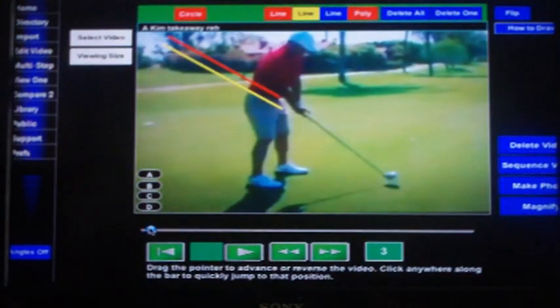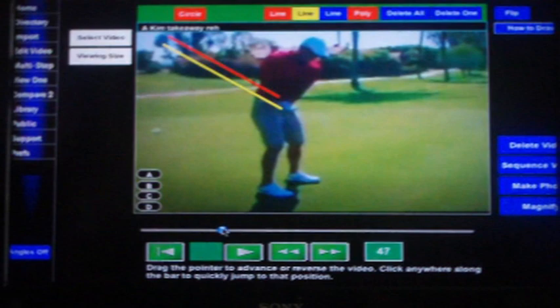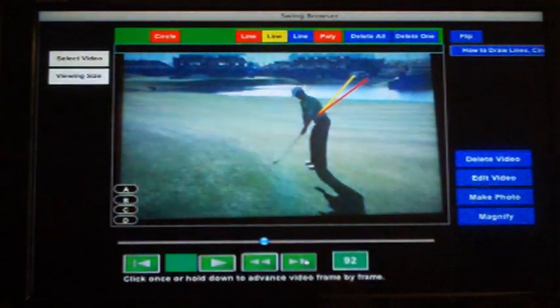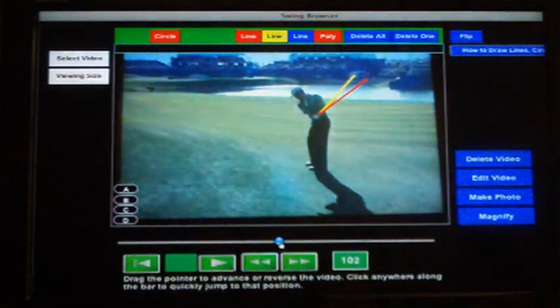Anthony Kim, like a number of tour pros, has a full rehearsal takeaway. But as we can see, his real takeaway on the red line is not on the same plane path as his rehearsal. And Mike Weir, the former Masters champion, has the same problem with his rehearsal takeaway.